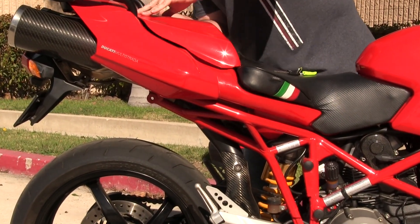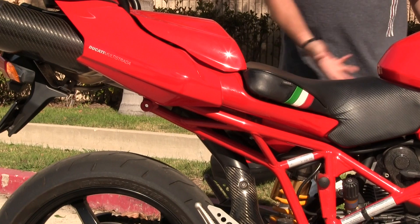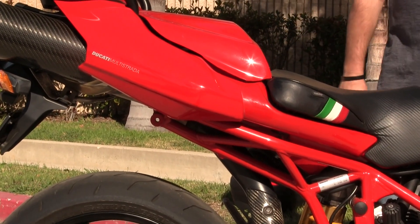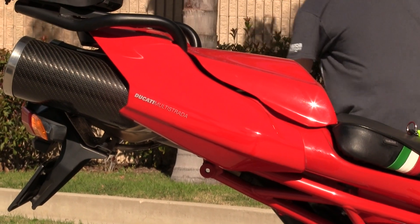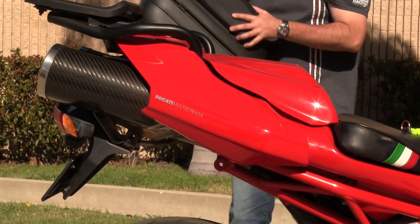It just clicks into place like that, and as you can see from an aesthetic standpoint it definitely looks more sport bike, a little bit less cruiser bike.